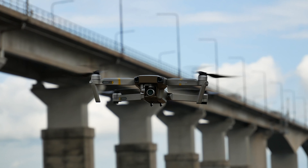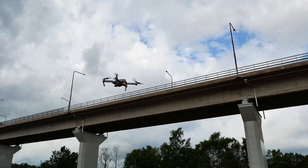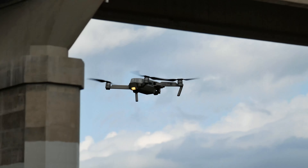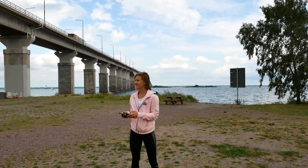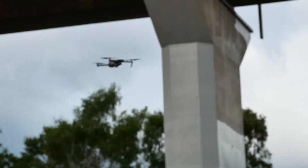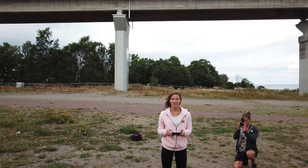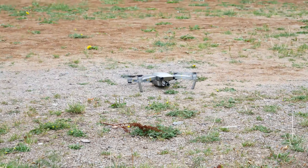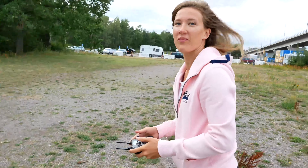Hello drone! You're doing well Agnes! The first test flight was a success! Sweet, it worked. Now it's your turn.